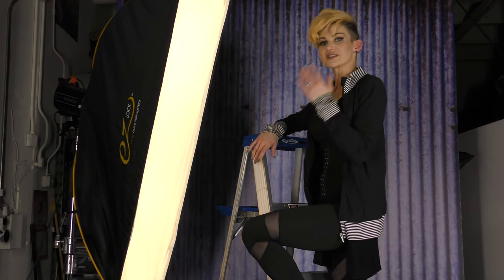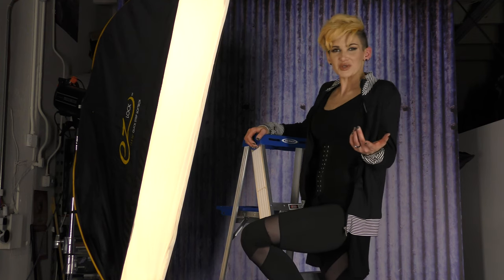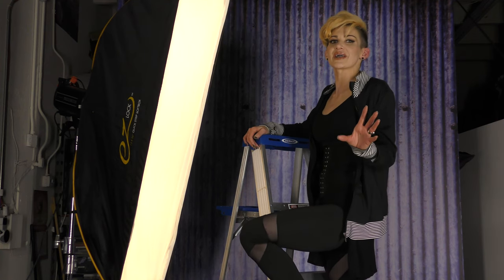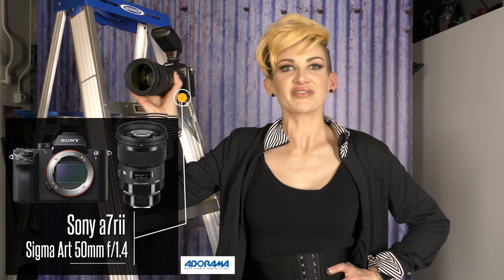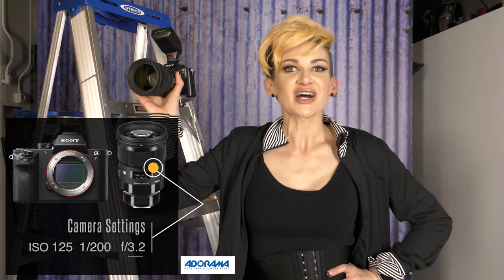I had her on the ladder with the strip box — not here, I had it here, I'll show you — to light up her whole body. I took this as a full shot, which was okay. It had some cool red boots in it, but I actually liked the cropped version better. For the shot, I was using my Sony a7R II and my Sigma Art 50mm at f/1.4 lens. My settings were ISO 125, speed 200, and aperture f-stop 3.2.